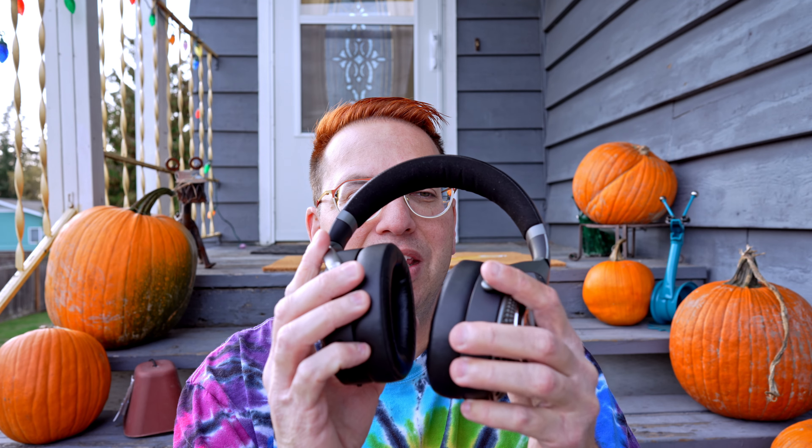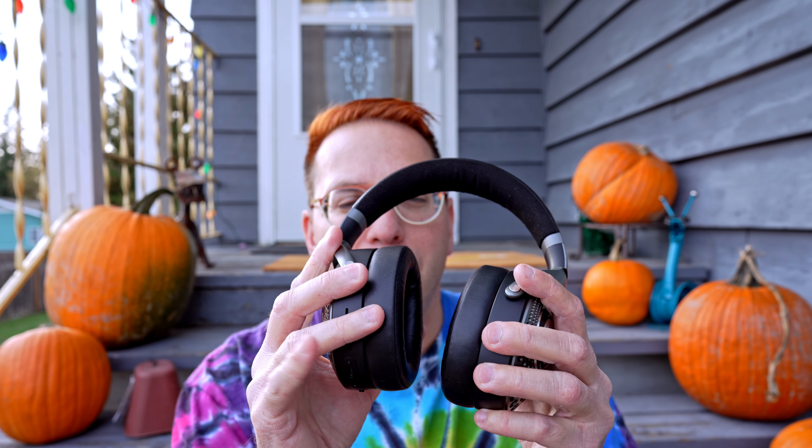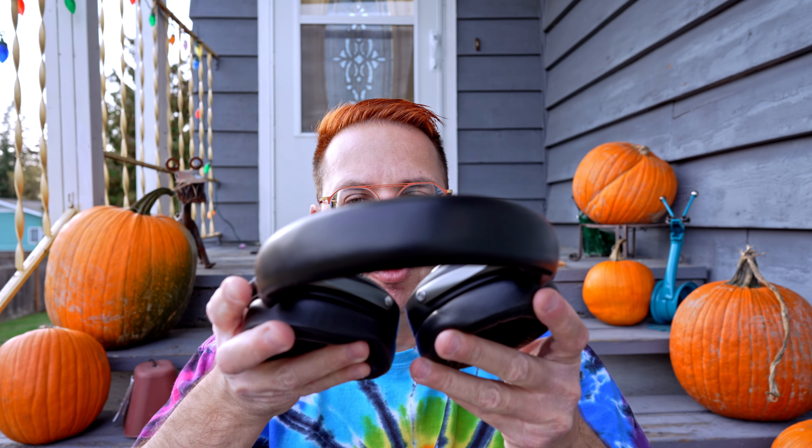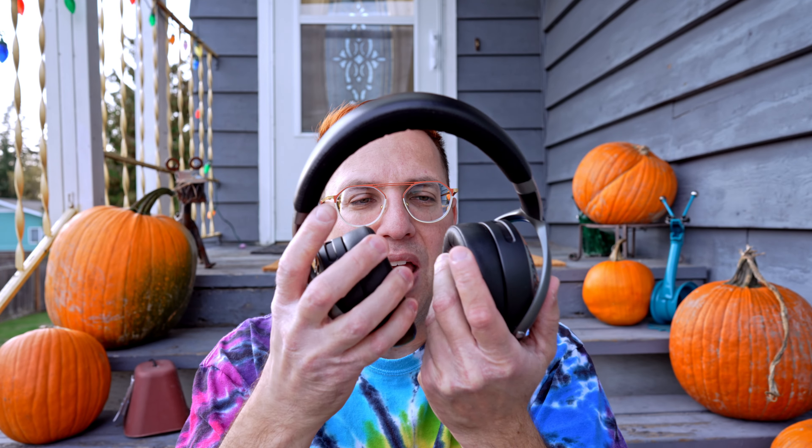So as you pull them out of the box, facing the headphones as you take them out, you open them up — but this is the left ear, not the right ear. This is the right ear. So you pull it up and you have to turn it around to put it on your ear. Silly, but okay.